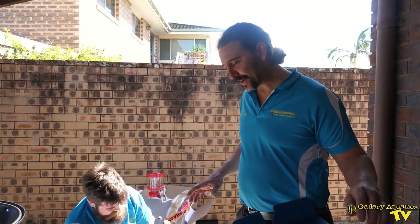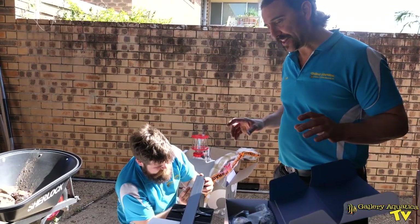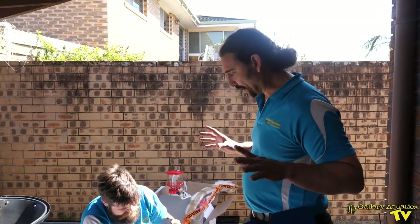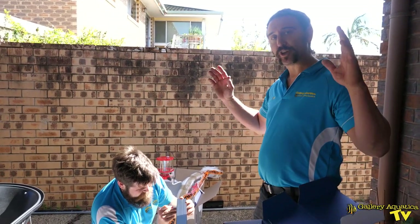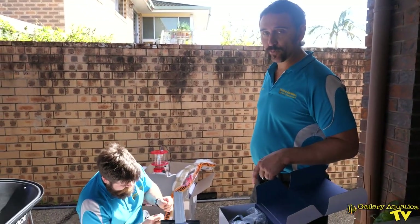Brandon is out here doing the lighting system for this tank. The lights are going to be one of the really big benefits for the corals. We've got two Hydra 32s — the new Bluetooth Hydras — and they're going to be mounted on a rail which mounts on the sides of the tank. I can't wait to see what this looks like when we fire them up.